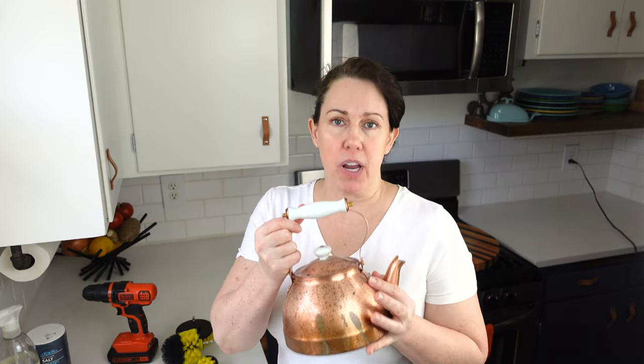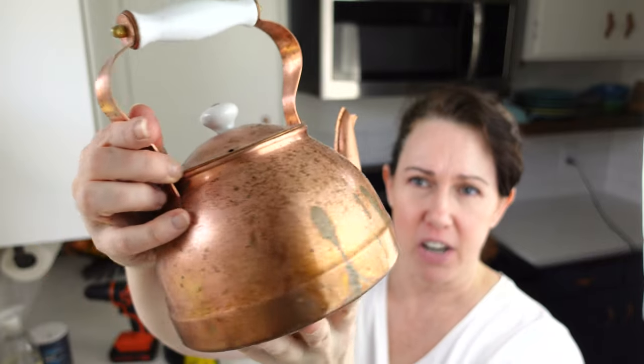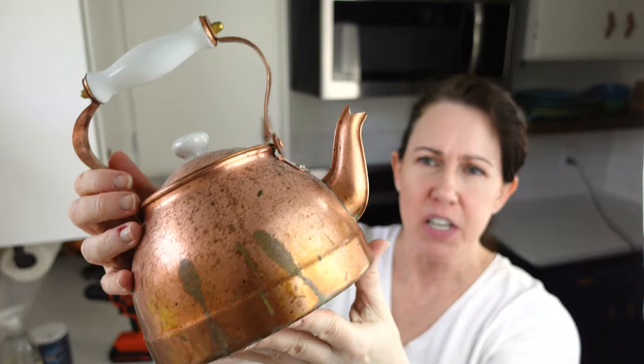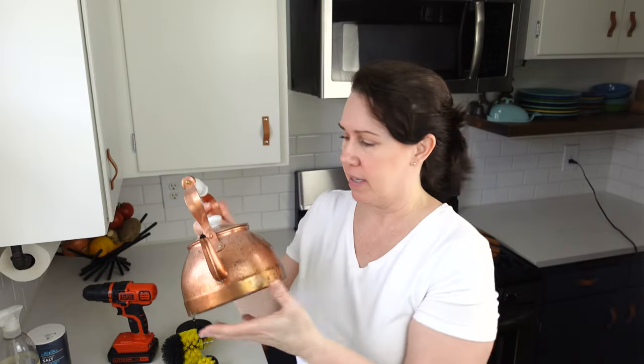Hi, I'm JC. Today we are going to be cleaning my copper kettle. This is an antique — I don't know how old it is, I found it, I've had it for probably 30 years — and it has a lot of bad tarnish on it. You can see the really bad tarnish it has. It's got pits and it's filthy, just absolutely filthy. So I decided to clean it, and I thought that might be useful for you to watch in case you'd also like to learn how to clean your copper.